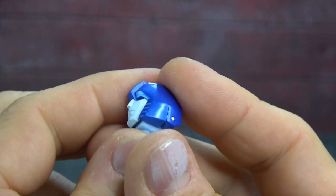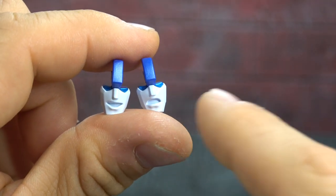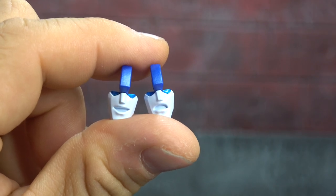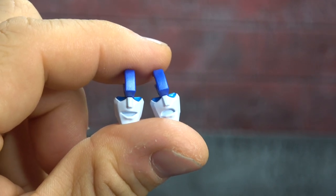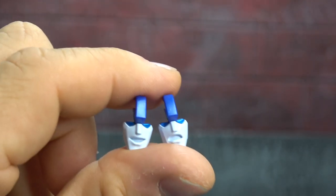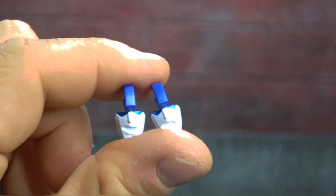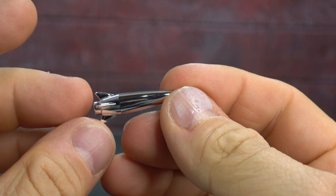He comes with two alternate faces: the 'I can't believe it's not butter' face and the pain and agony face. I might end up using one of them to give it some character — I'm not sure yet. Usually I don't go with the more extreme expressions, but you'll see why.